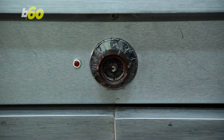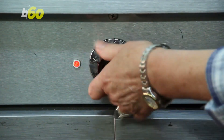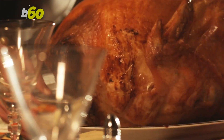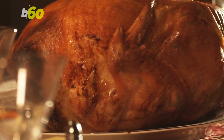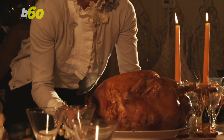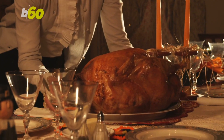Also, nasty bacteria aside, Pop Sugar suggests rinsing it could make your turkey skin steam instead of getting crispy. And getting the turkey just right is stressful enough around the holidays without wondering if Uncle Chuck is going to complain that the turkey skin isn't crispy enough. Make your own turkey then, Uncle Chuck. Just don't rinse it.